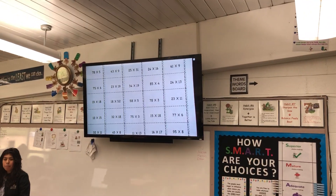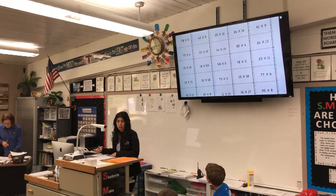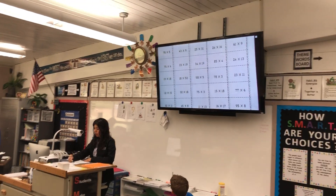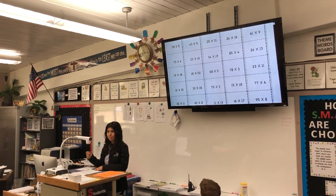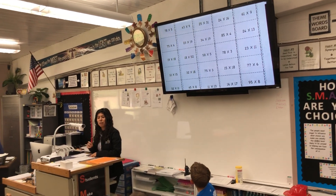Okay, so we're going to play Connect Four with this paper, and we're going to need four in a row. So you can go vertically, diagonally, or horizontally, okay?